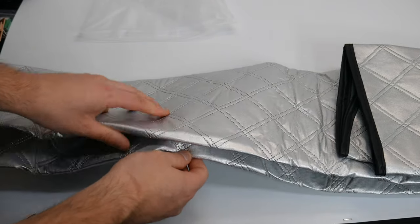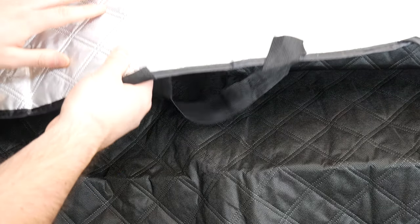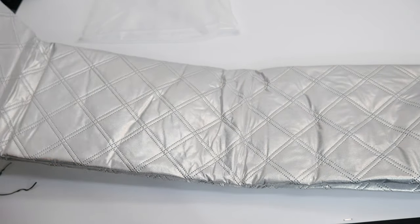This is the larger one, which is great for all vehicles plus SUVs and pickup trucks. The black side faces down while the silver faces outward. Instead of just showing you the unboxing, we're going to go ahead and install this and show you how it looks and how you set it up on your actual vehicle.